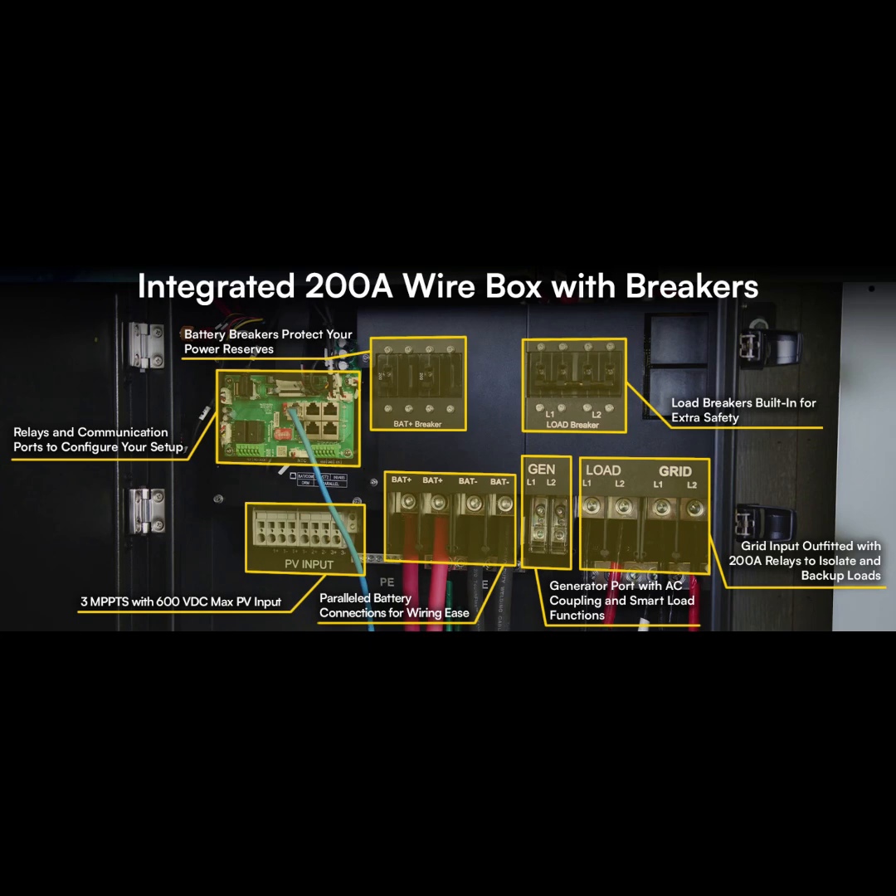Our sources keep mentioning this all-in-one design — it's a big deal. This EG4 18kPV can manage power from different sources — your solar panels, your batteries, and even the grid — all at the same time. It's like an energy traffic controller that directs the flow of energy.